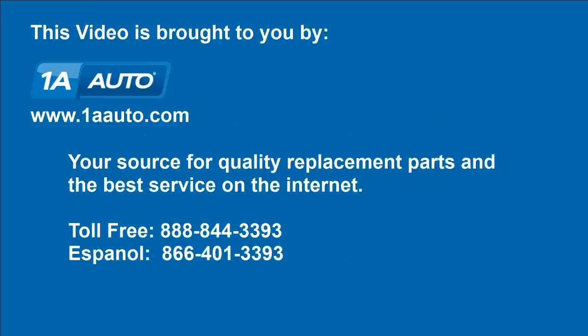Brought to you by 1AAuto.com, your source for quality replacement parts and the best service on the Internet. Hi, I'm Mike from 1A Auto. I hope this how-to video helps you out. Please, next time you need parts for your vehicle, think of 1AAuto.com.